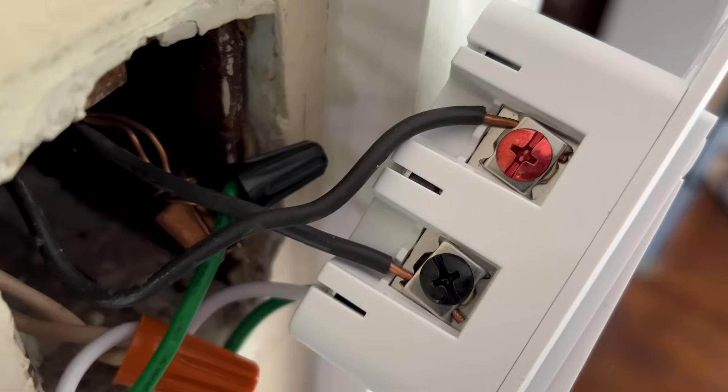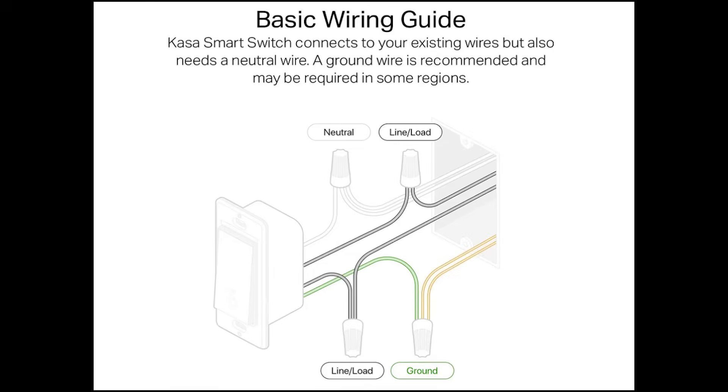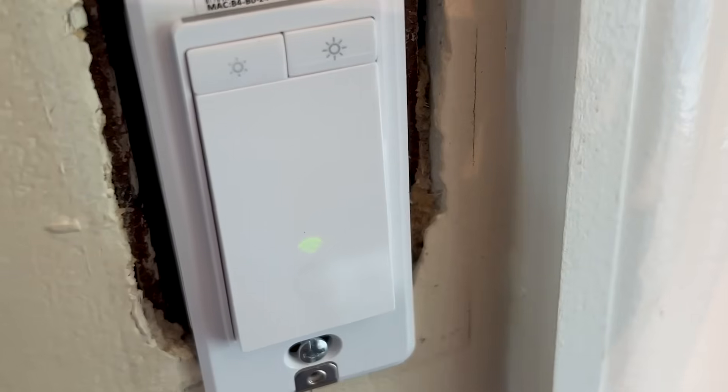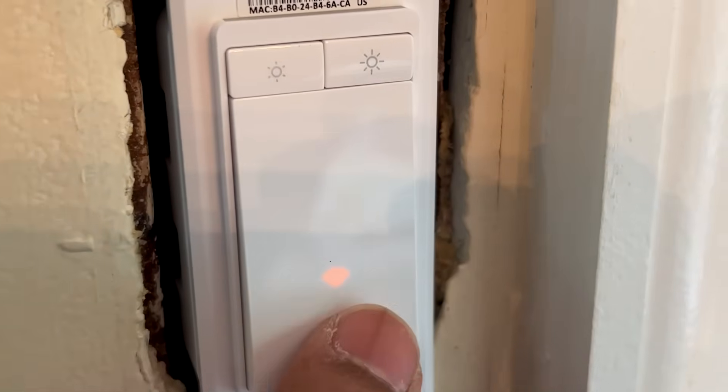After removing the old switch, I swapped that blue wire out with a black wire so that the wire colors are consistent. I attached the wires to the switch using the wiring diagram that TP-Link provides on their website. Once everything was hooked up properly, I went ahead and turned on the power to the switch. The Wi-Fi symbol was blinking orange and green right away, which just means it's waiting to be connected to the local Wi-Fi network.